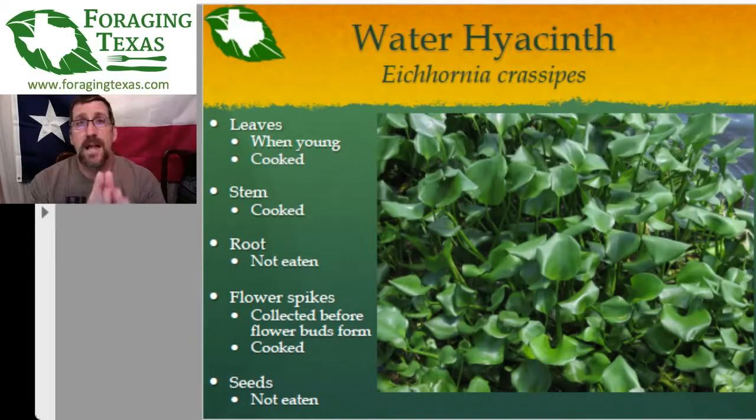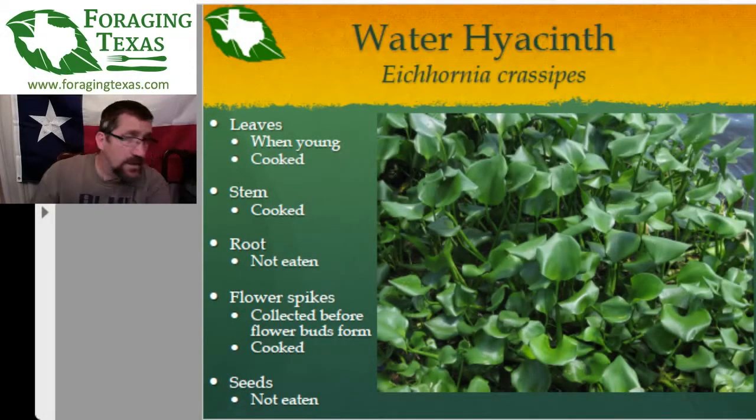The flower buds — before they open — are collected and cooked. If you're familiar with collecting and using yucca flower buds, you use those the same way. I have not pickled them yet because that would involve transporting them, but I'm curious whether the unopened flower bud would work pickled. The seeds are not eaten — mash them up, burn them, or otherwise destroy them. We do not want these things spread.